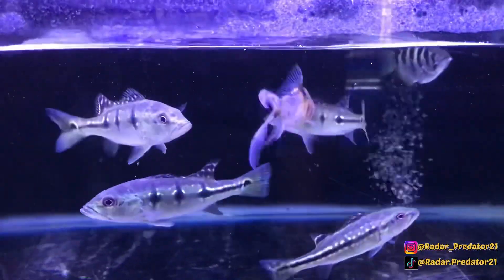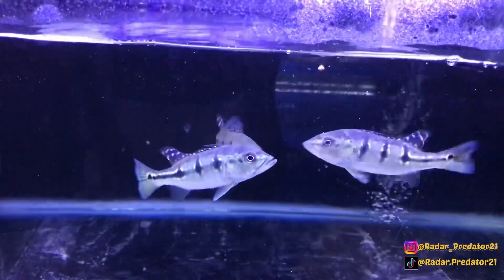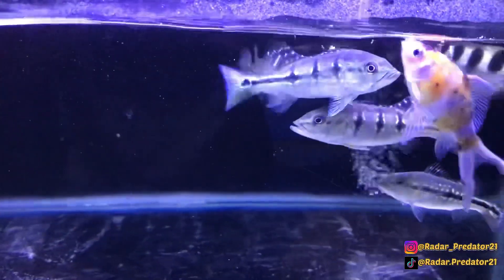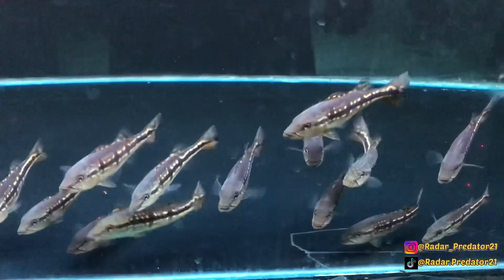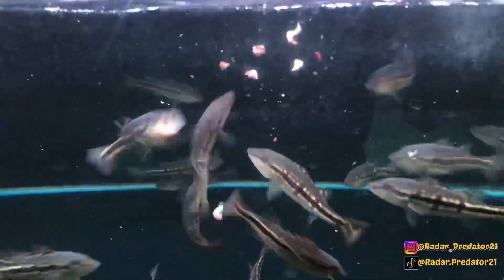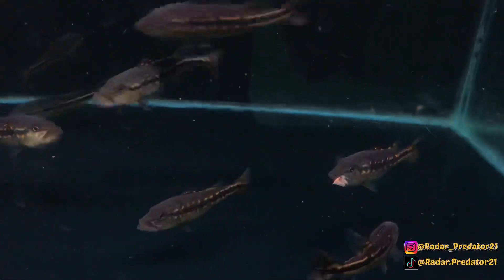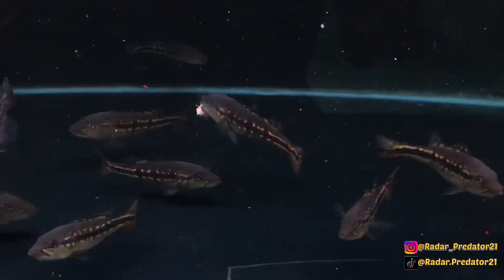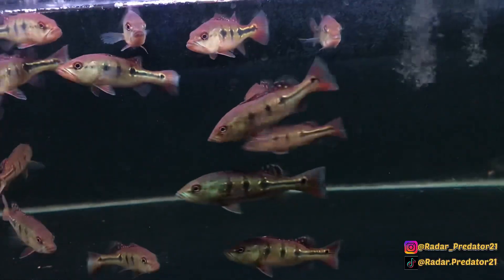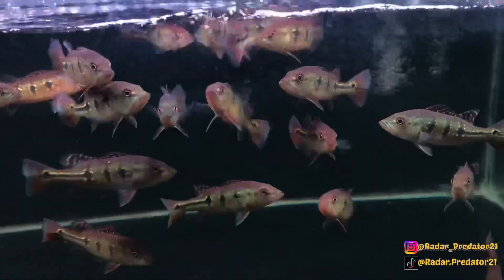Ada beberapa step yang harus kalian lakukan agar ikan Peacock Bass yang kalian latih itu bisa berhasil doyan makan pelet. Langkah pertama yang biasanya gue lakukan adalah membiasakan ikan Peacock Bass yang gue pelihara agar terbiasa dengan pakan potong — baik itu belut potong, piranha lele, ataupun udang mati. Karena sepengalaman gue, ketika ikan Peacock Bass terbiasa dengan pakan hidup seperti ikan cere, anakan lele, atau anakan ikan mas, itu biasanya agak sedikit mengalami kesulitan ketika ingin dilatih agar doyan makan pelet.